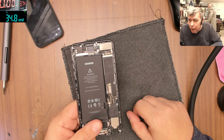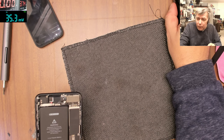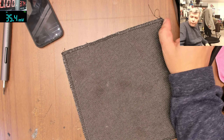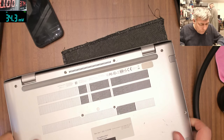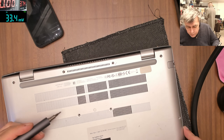So let me pass the phone to my colleague Christian to take out the board and we'll see what the problem is. Meanwhile, let's open this other one - this is an easy job, a charging port.